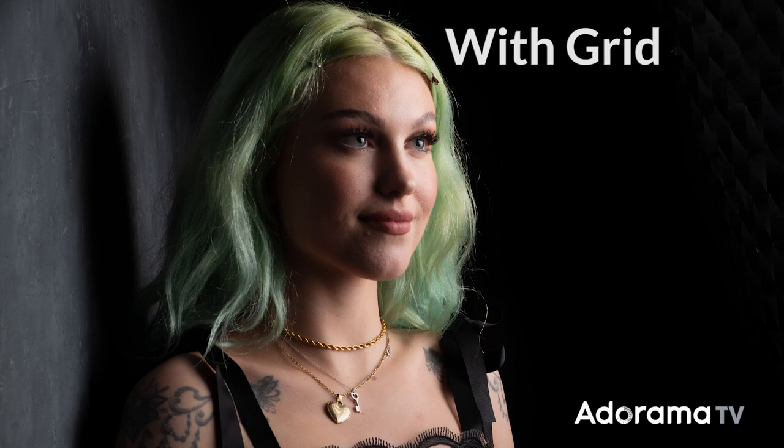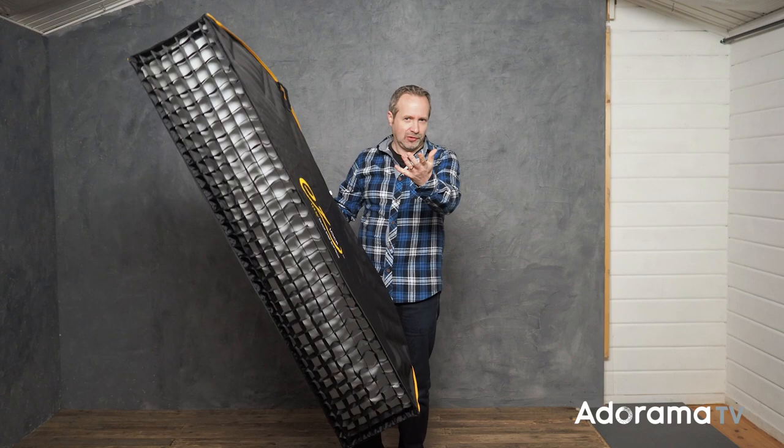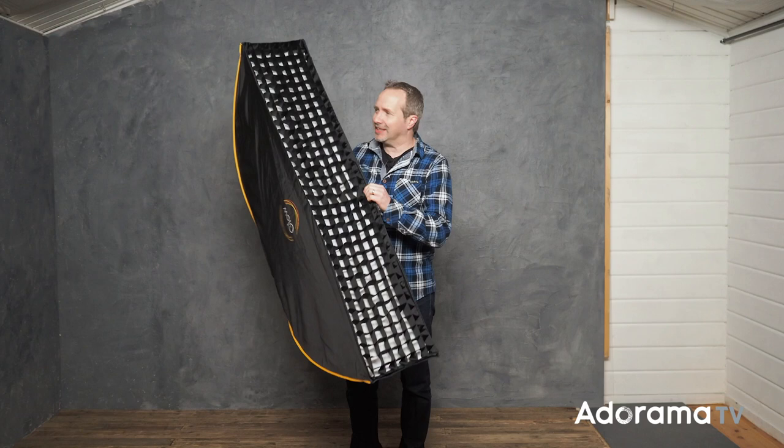Sometimes the grids are optional extras, but if you choose something like this Glow softbox — this is the EZ-Lok 12x56 — this one comes with the grid in the box, which is fantastic and makes it a really good choice. So why would you want to use a grid on a softbox? What does it do? The best thing to do is get a light set, get a model in, and get shooting.